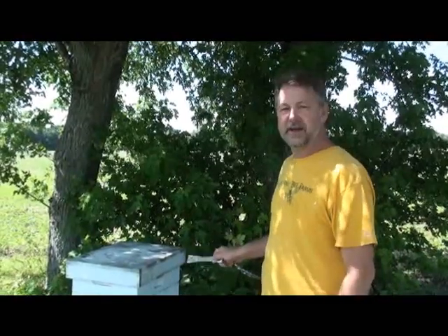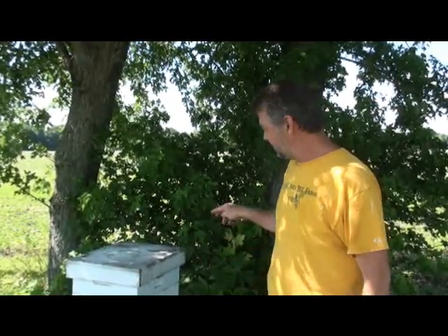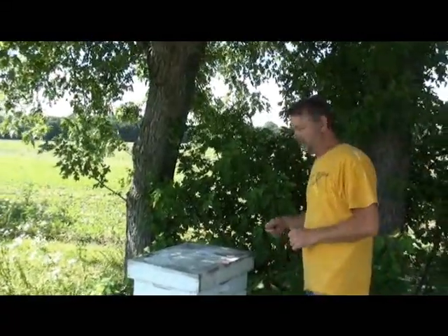This is an exceptionally good hive. Today we're going to open it up and take a frame of young larvae out so that we can take it back and graft from this hive. They're real strong, good honey production. So here we go — we're going to open it up and see about getting a frame out.